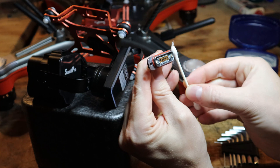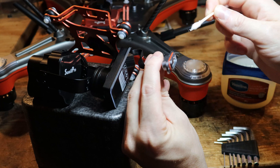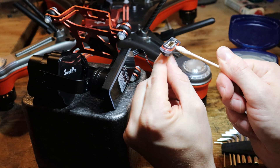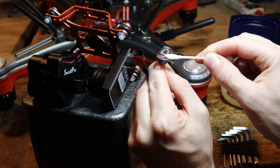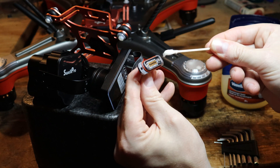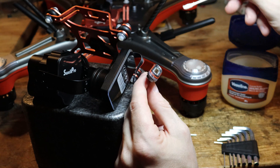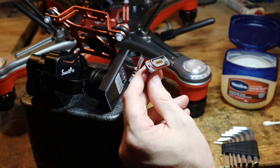This will help prevent water damage and water seeping in. These orange rubber o-rings, they're not the best — I wouldn't trust them 100% to prevent water damage. And if you do get water on the inside here, you're going to get corrosion, and it's either going to damage your Swell Pro or your camera.